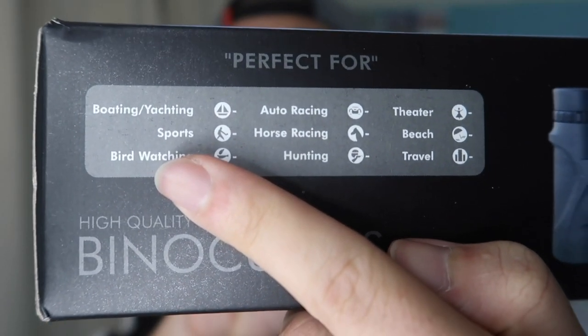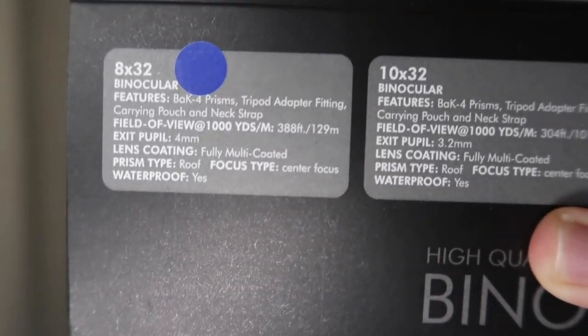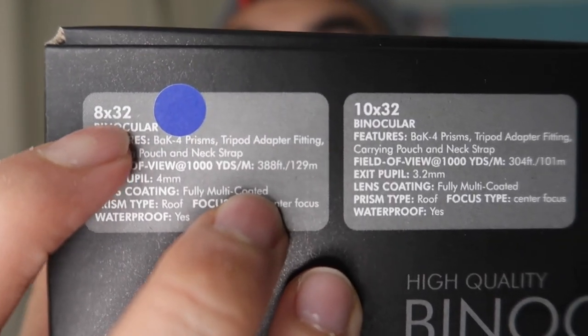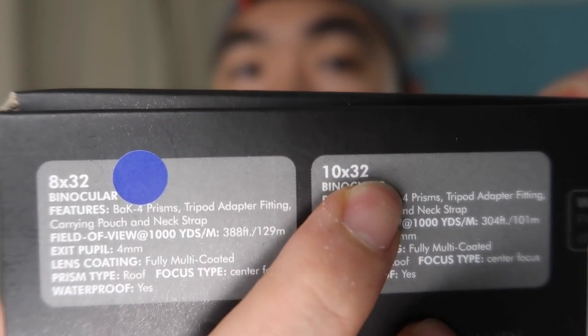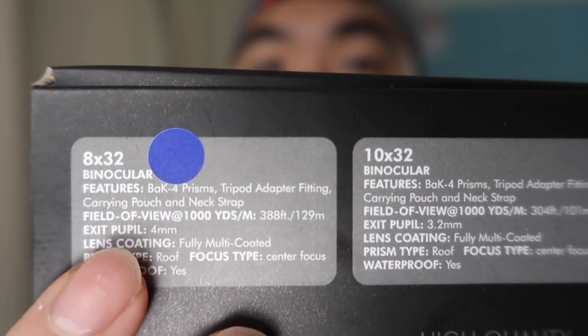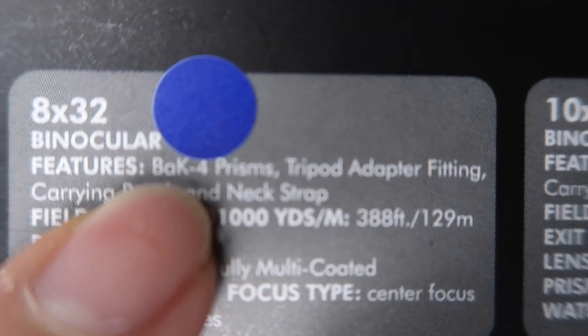On the packaging it shows you what you can use it for. It also shows the two different lens options they have. The one I got to try out is 8x32, but they also have a 10x32 which is even more zoomed in. The 8x32 is zoomed in enough to see a lot, but not as much as the 10x option.